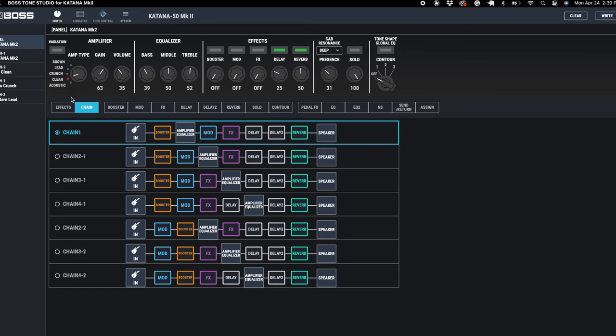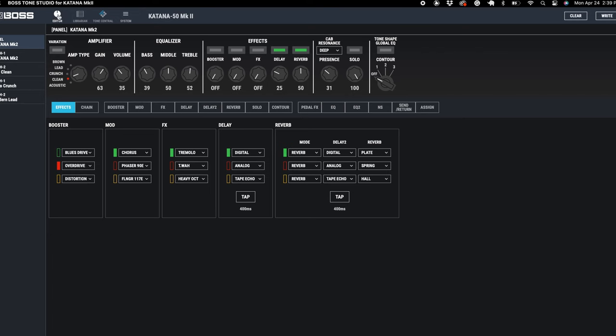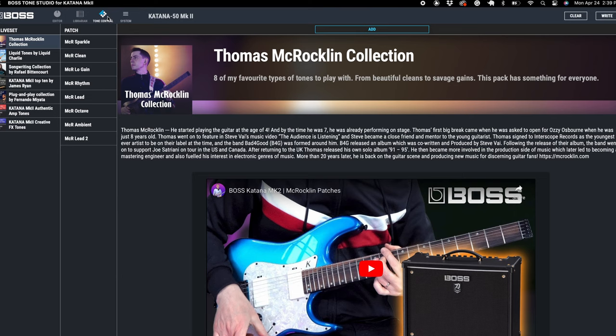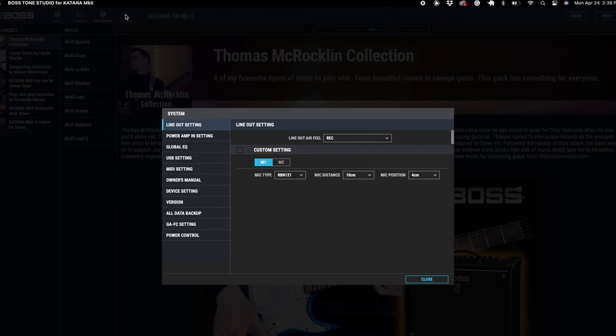There is a ton of things we can do with this software which I didn't even realize because I've just been playing with the amp — this is really cool. Let's do a quick overview. In the top section we have our different window panels. We have our editor window, our librarian window — which I believe lets you create your own sound effects and bank them. Then there's Tone Central, which has different variations and presets you can download and play with. And then you have your system preferences if you need to change any settings.